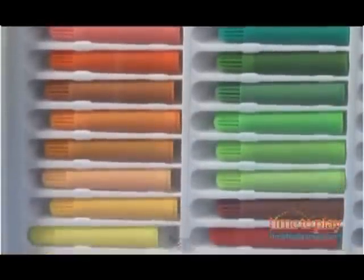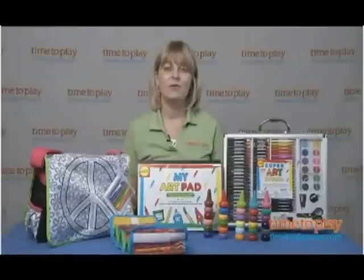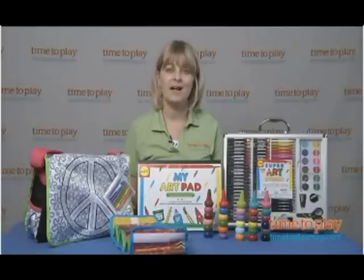Each item is just a really great way for kids to get creative both in the classroom and at home. And if you want to find out more information on these items, such as how much they cost and where to buy, as well as other great back-to-school items, then come visit time2playmag.com, your number one source for all things play.